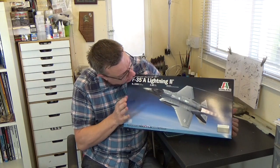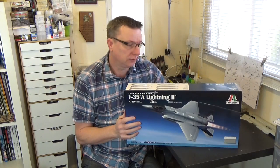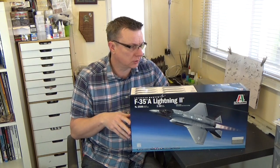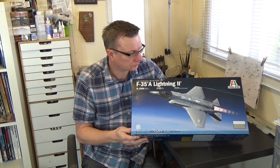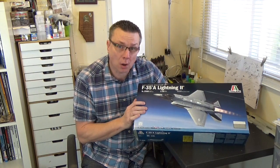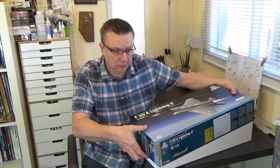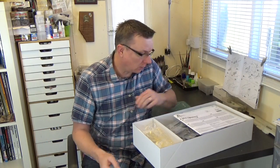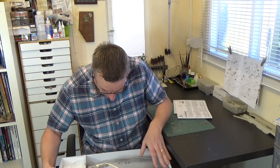This is Italeri's brand new F-35A Lightning II. This thing's just arrived so I thought I'd take a quick look at it, show you what's in the box and what you can expect should you decide to have a go at one of these things. Firstly, it's a very big box and it's crammed full of parts as well. There's an awful lot in this so it's probably going to take up some space on your workbench.